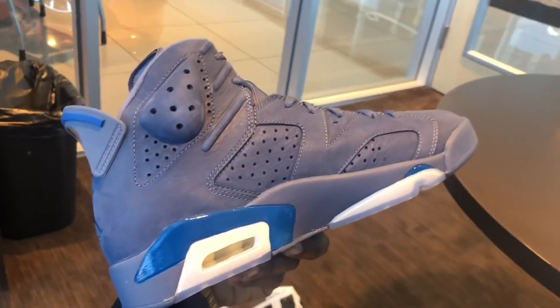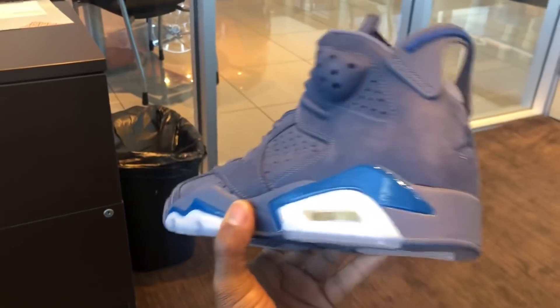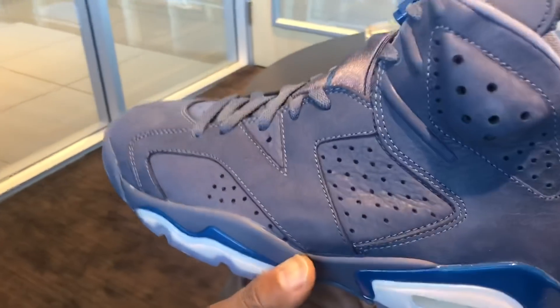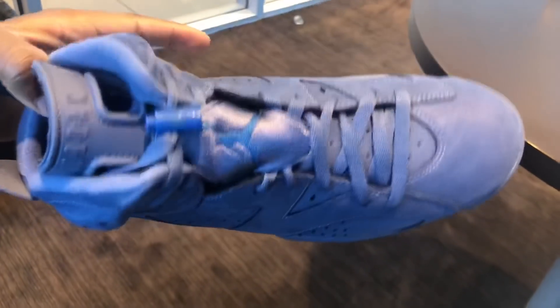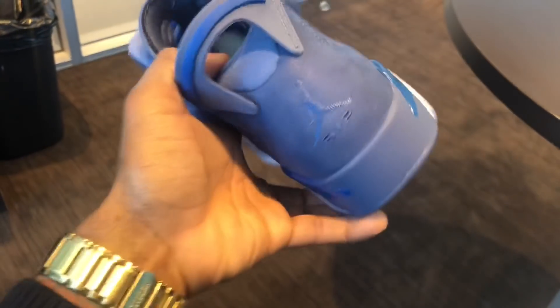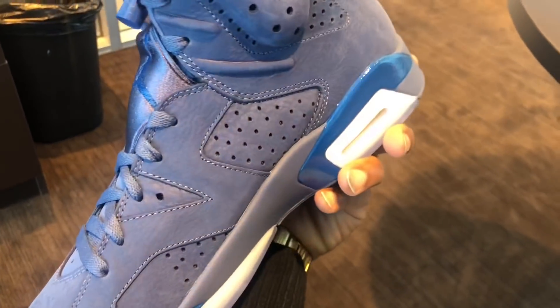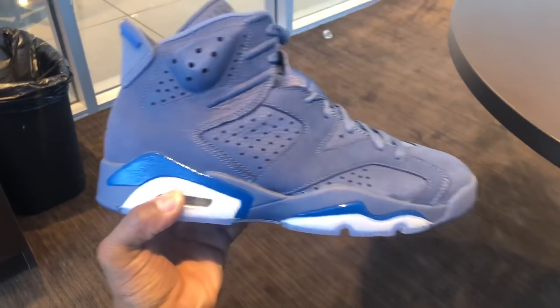Y'all come in below and let me know what y'all think about these guys. Did y'all cop? Did y'all sleep? What do y'all think about these — are they dope? Come in below and let me know, man. I just wanted to get y'all this quick look. Let's take a look at the other one. These B-Boys are nice, man. I don't really see no factory flaws. That's a P.E.-type shoe — it's not really mass-produced, so the quality on them is going to be on point. I don't see no glue stains like you would normally see. I don't see no defects. These are nice. These are very dope.